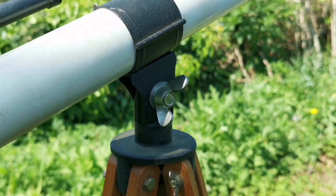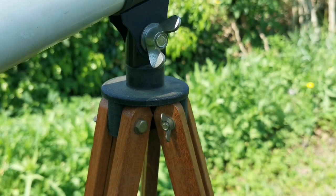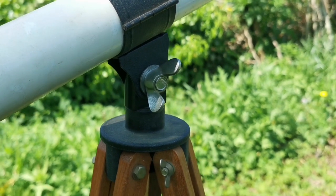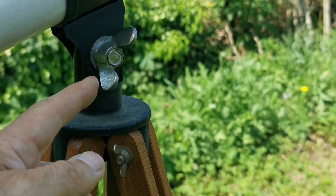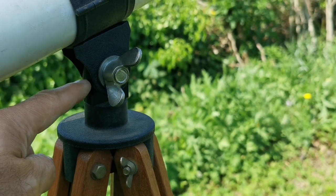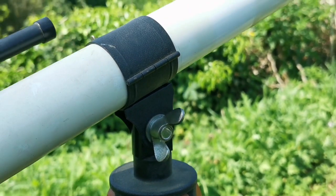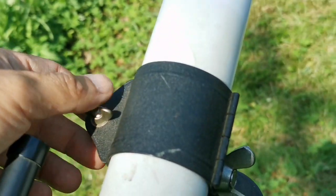It didn't take me much at all to put the mount on the telescope — it just pops in. It's kind of like a column which goes inside this part at the top of the mount. This part is from the mount, this is the tripod, so they snap into each other. And the telescope itself is held by this simple mechanism. Very easy.